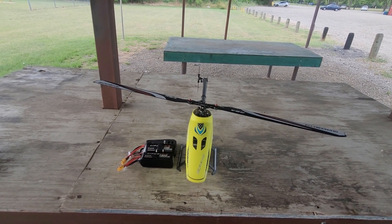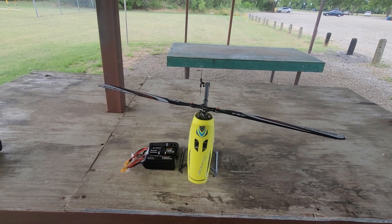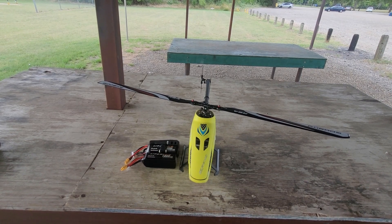The Goosky RS4 Venom is for individuals who want to fly with their own servos, their own flybarless system, and their own ESC. You could certainly do that with the new Goosky RS4 Venom.